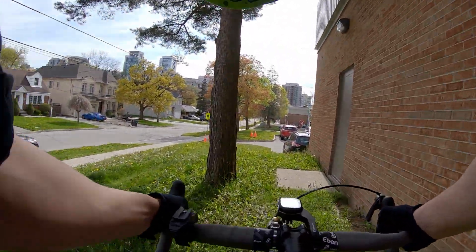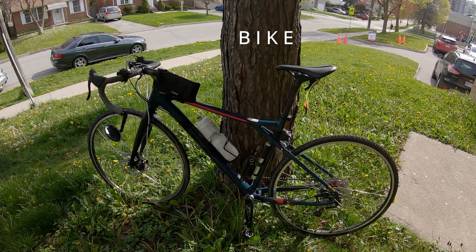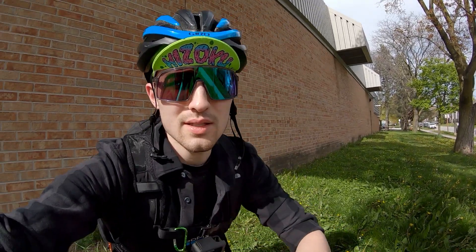Oh man, I'm surprised I made that. Alright, so today it is May 7th, 2021. As you can see, the weather is better than what they forecasted early in the week — today's weather's perfect.